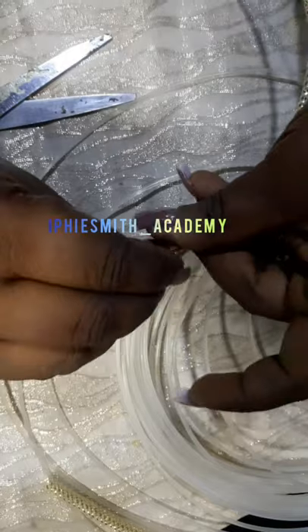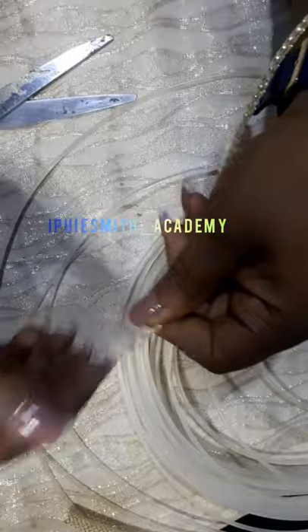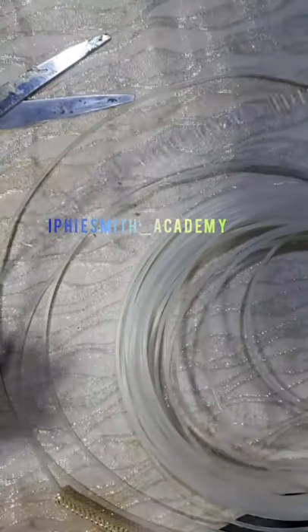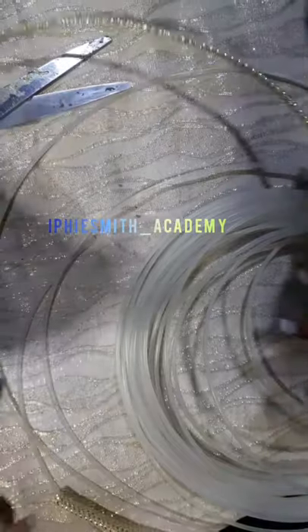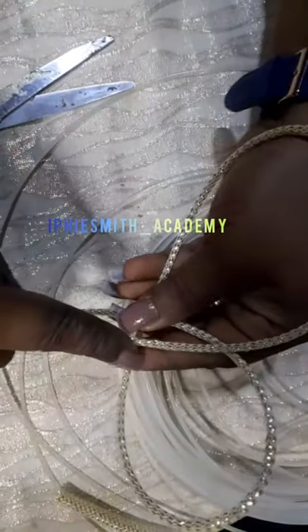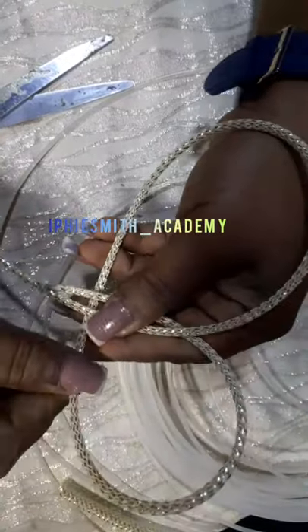Make sure the pipe is dried first before you put them together, because if it's not dry it might pull off. Once it's a little bit dry, you can see that I can create anything — if you do not tell anybody that this is a pipe, they will never know.